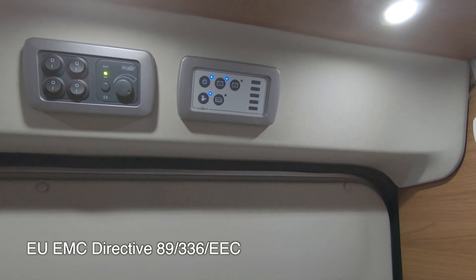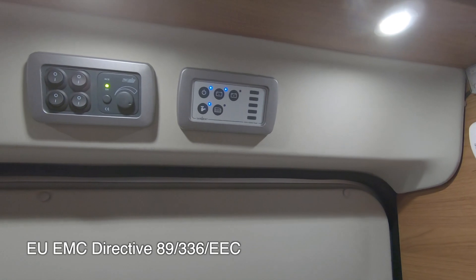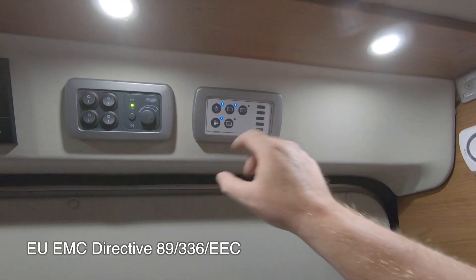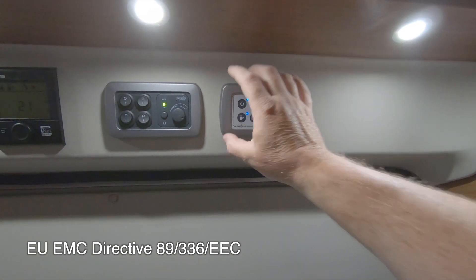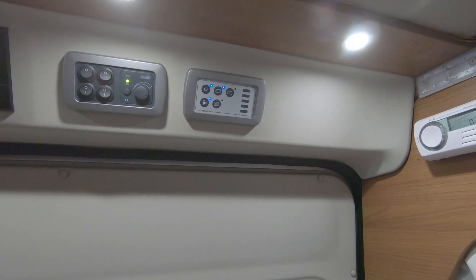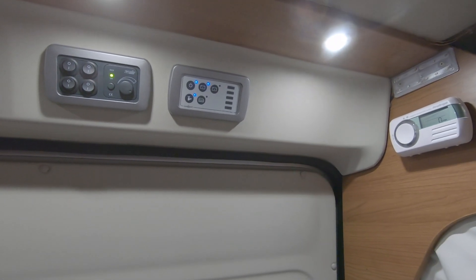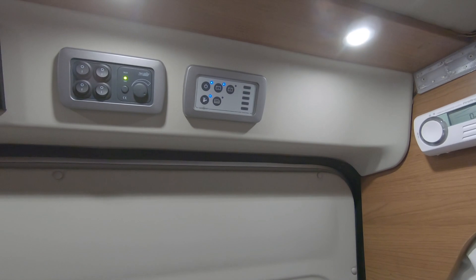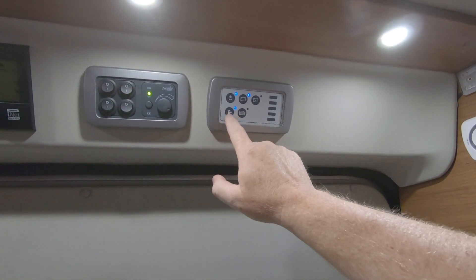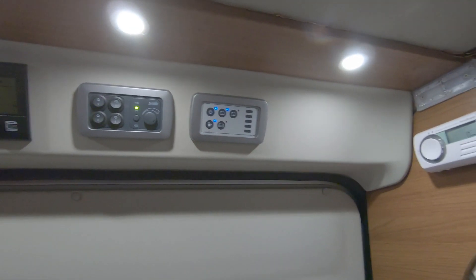There's apparently a law that you can't have the electrics on in the van whilst driving, so the system intelligently shuts down. This isn't ideal — for example, if you're in a lay-by on a hot day with the engine running for air conditioning and you want to nip to the toilet and flush, you cannot turn the pump on while the engine is running. That's the downside.